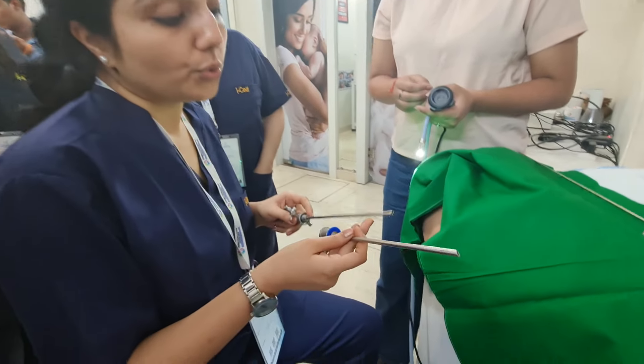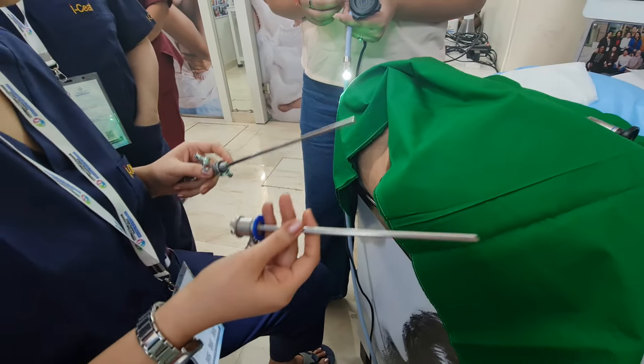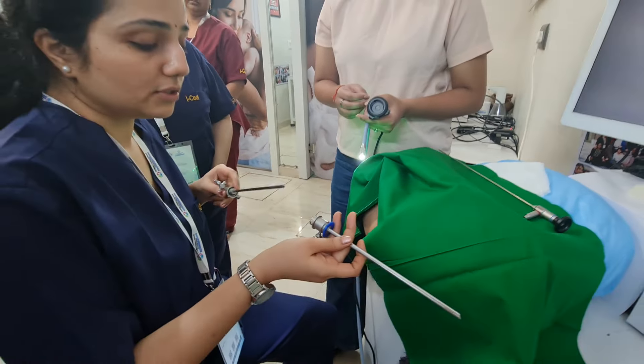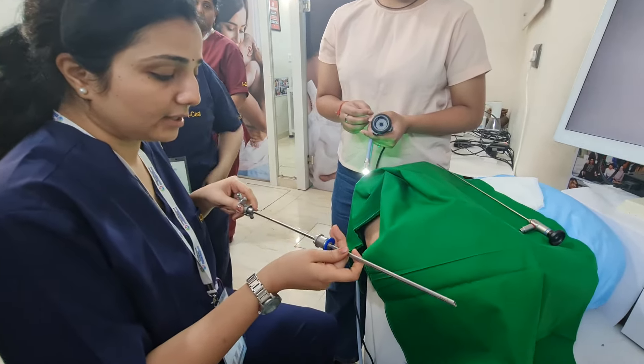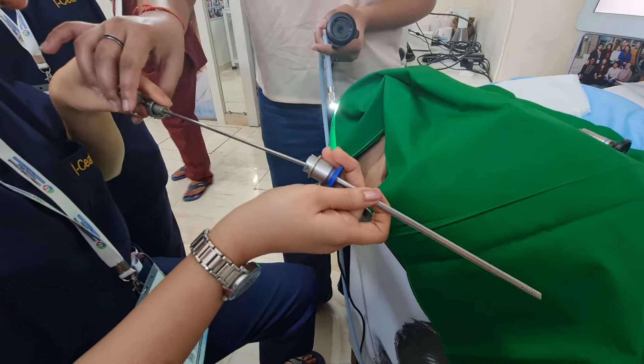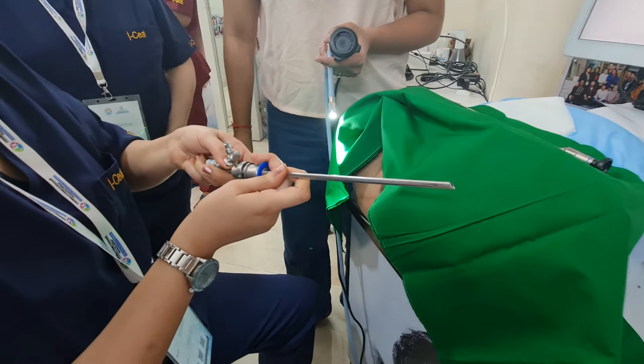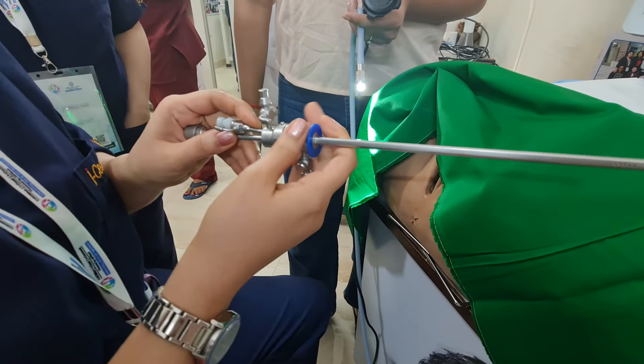First, you need to know how to assemble the hysteroscope. This is the outer sheet and this is the inner sheet. First, you have to put the inner sheet inside the outer sheet. Then you have to press this button and it is fixed.